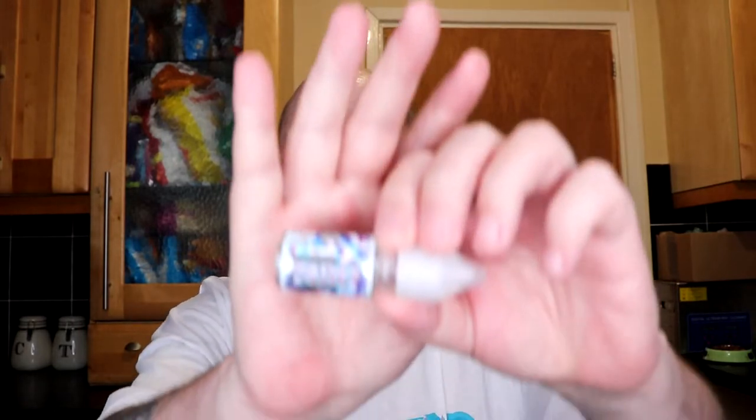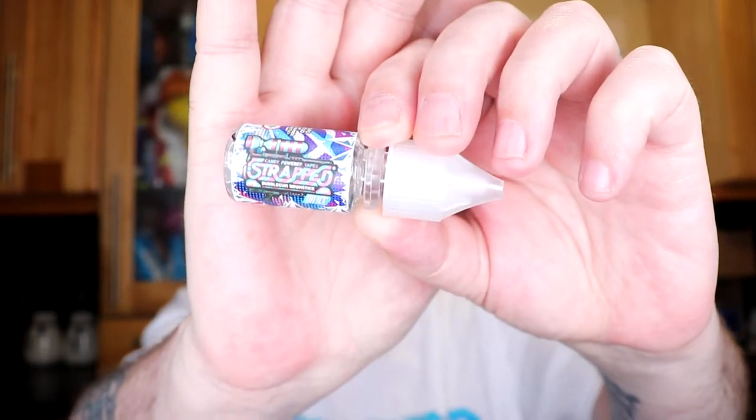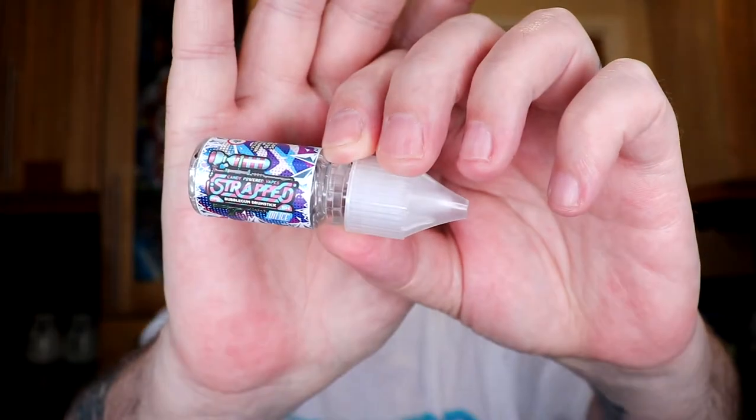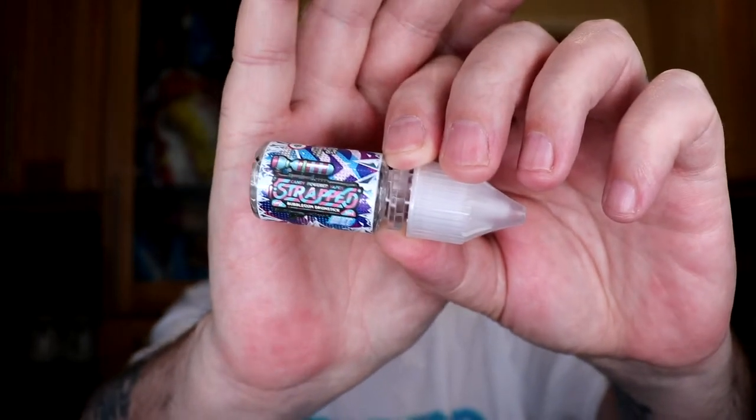The next one I've got for you is Bubblegum Drumsticks on Ice. We all know what bubblegum and drumstick lollies taste like. I've got that on my Drag Mini at 60 watts with a Wasp on top. Let's give it a go.